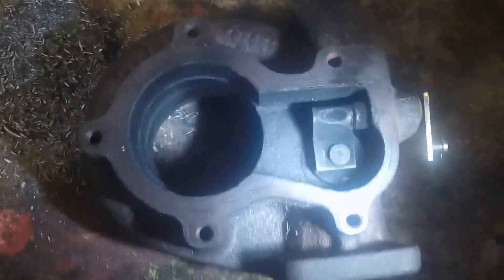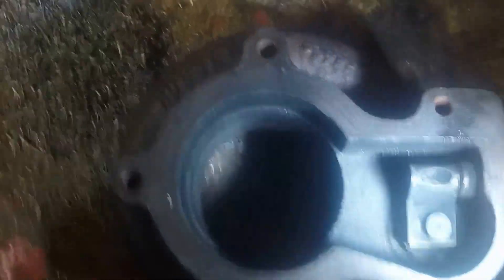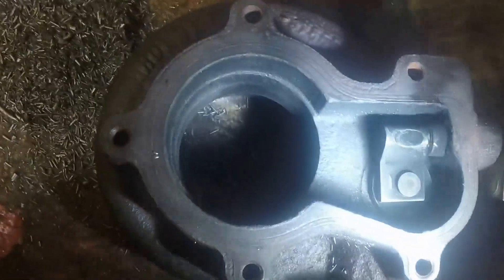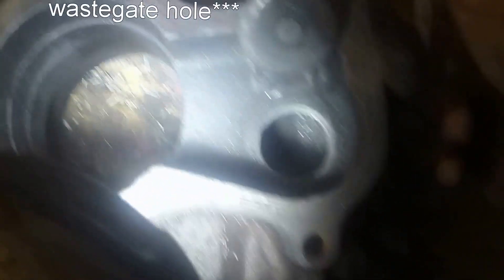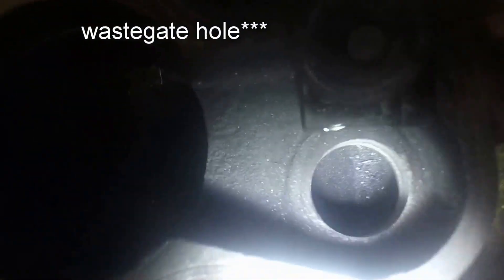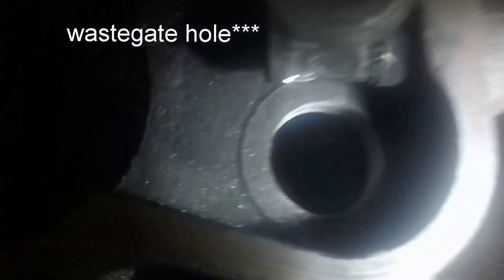This is a turbine housing off an HX-35 off my truck. I'm putting together a twin setup for it and you need to open the wastegate up more and drill out the divider. A friend of mine told me it'd be a lot easier to just mill the whole divider out, so that's what I've been doing. I drilled the divider out to 15/16ths and I'm milling it out now.